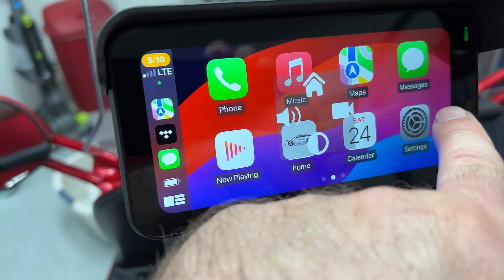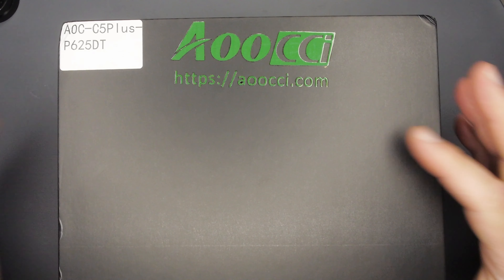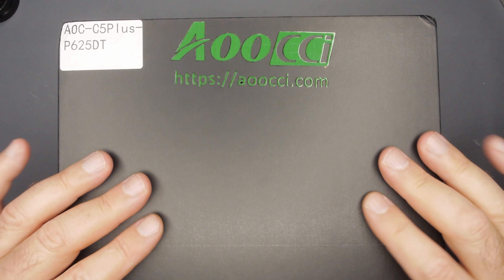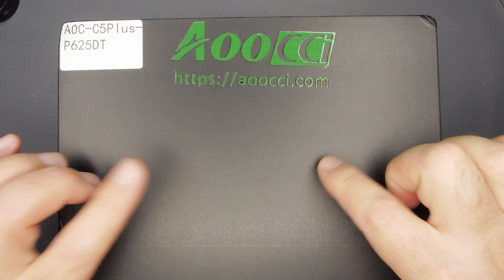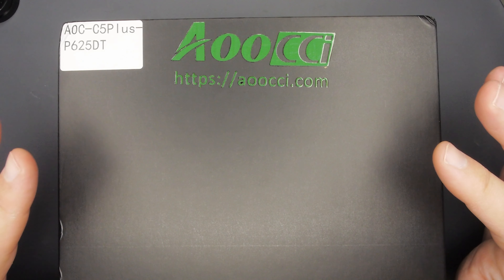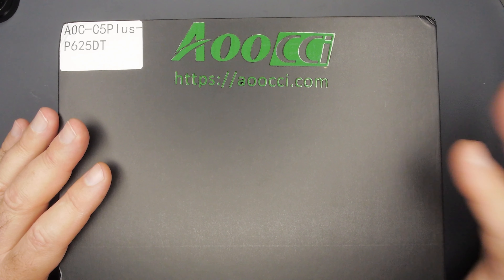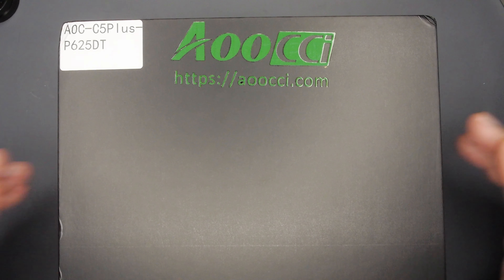Hey guys, welcome back for another video. Today we're taking a look at this new CarPlay dash system from — I think it's called Euchi, anyway that's what we're going to call it. We're going to unbox it, go through what you get, set it up and install it on my FJR 1300, go through anything weird we find, go through all the features, then take it out for day and nighttime tests to test the dash cams. On paper this looks like a really great value.